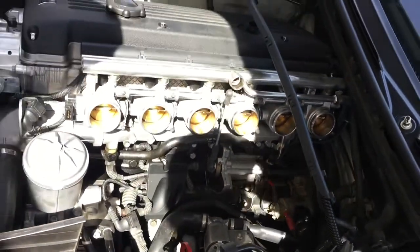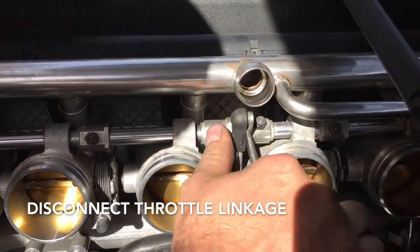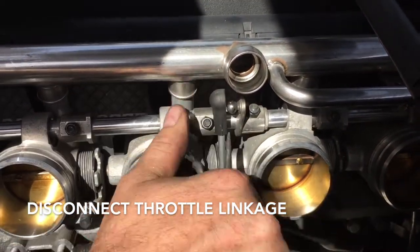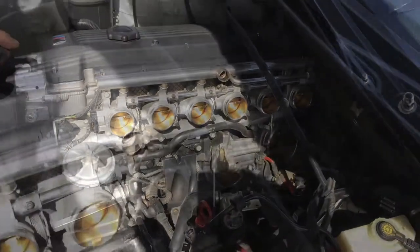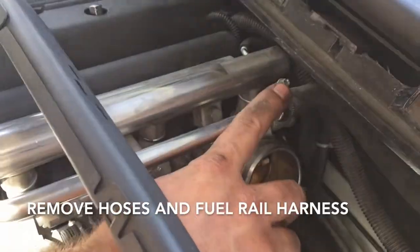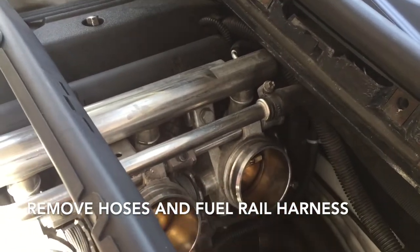Next we're going to grab a flathead and disconnect the linkage, very easily. Try to get as high up as you can, pop that off, and then just lay that down as well. Next we're going to remove this hose clamp here and push this hose off. Always remember it's easier to twist than it is to push it right off.